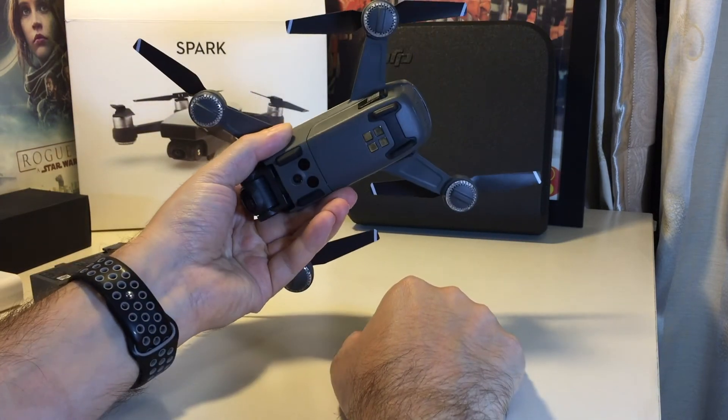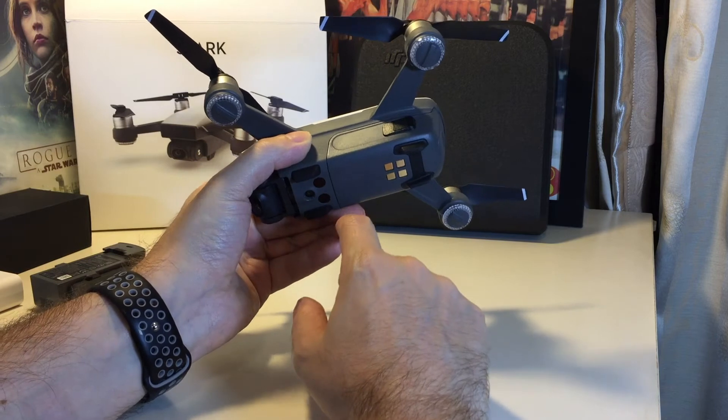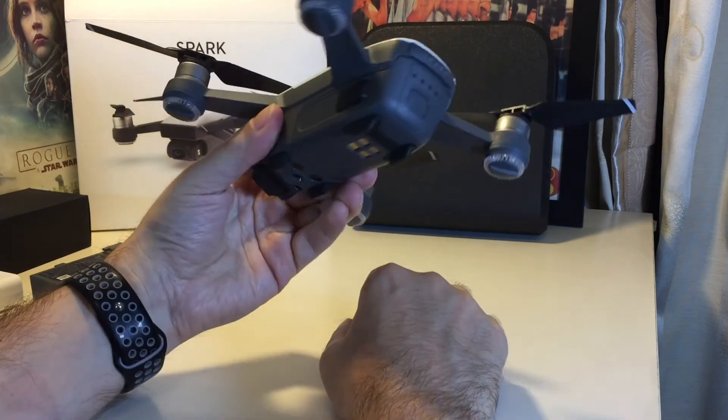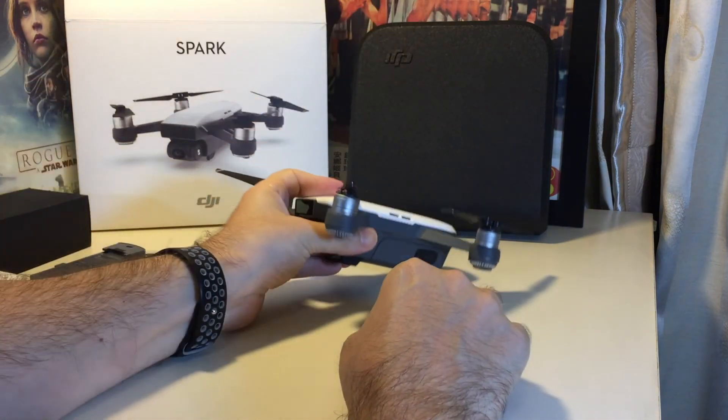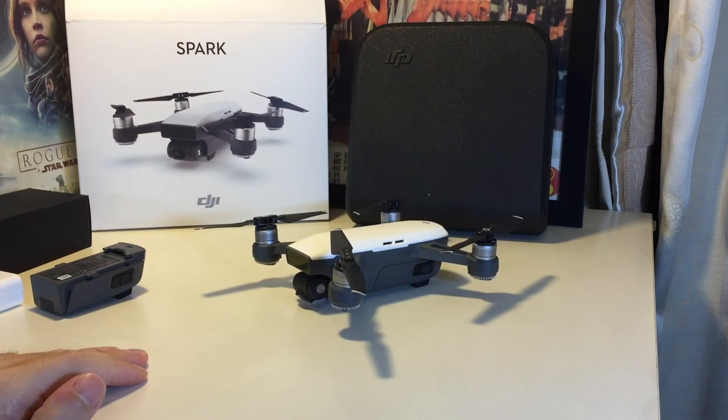That's basically how you change the battery on the DJI Spark. If you have any questions please leave a comment. Don't forget to subscribe and please check out our other how-to videos for this product and many others here on HowTechs. Thanks and bye.